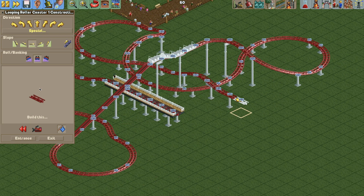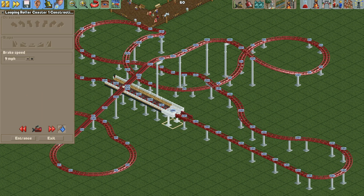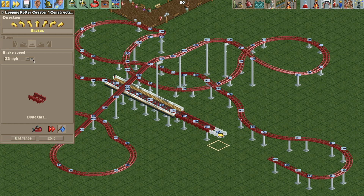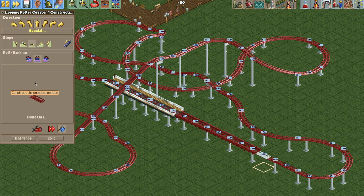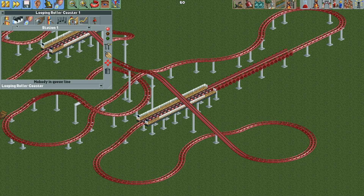The layout looks pretty nice. We have a small airtime hill and some s-bends into a nice long brake run, with some block sections and brakes throughout. Add your entrance and exit and the layout is done. That's simple enough, and now the hard part is adding the vehicles.